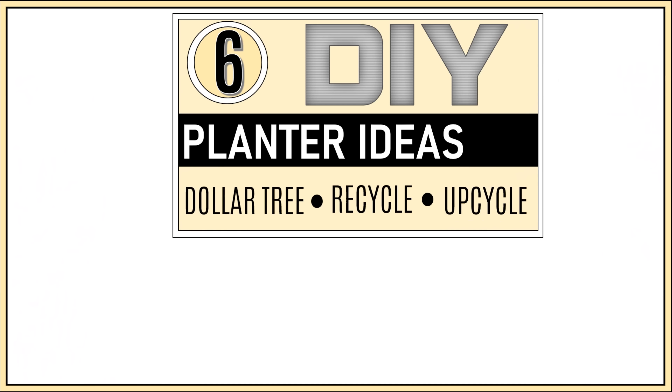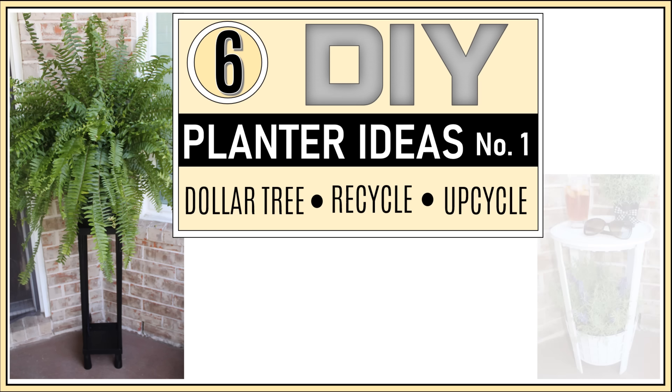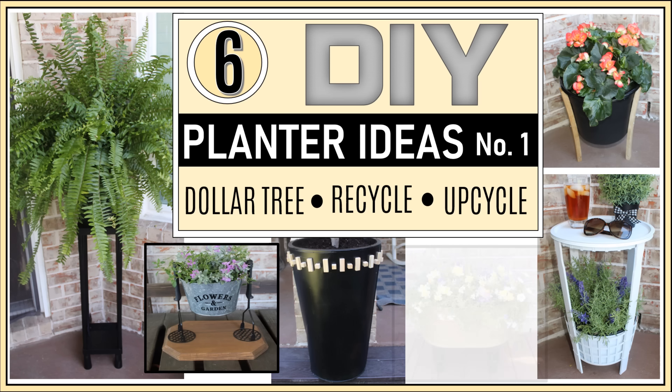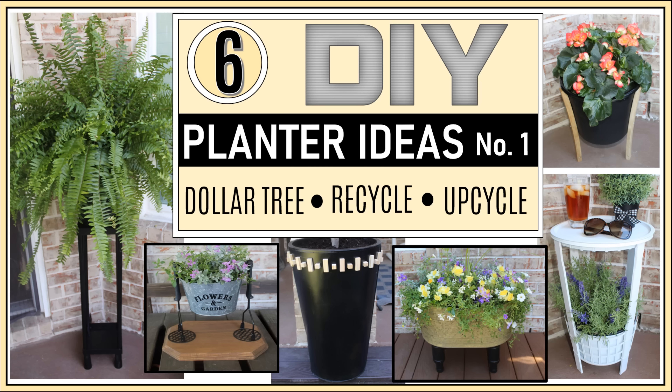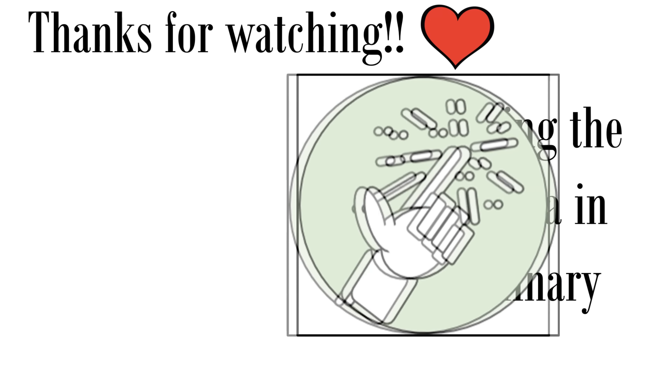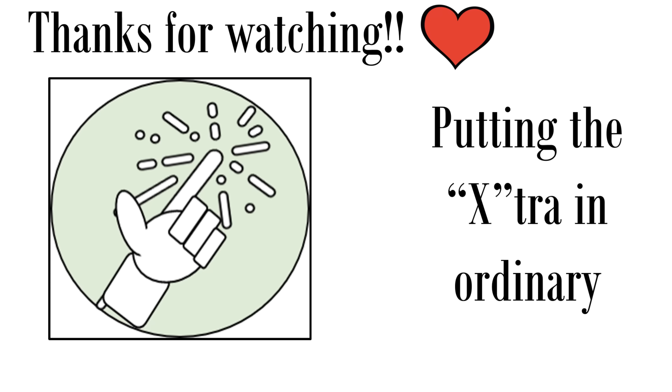I hope you have enjoyed these six DIY planter ideas volume one, and I hope that you have something in your Dollar Tree stash, recyclable bin, or around your house that you can refurbish and upcycle. Don't forget to be on the lookout for volume two coming up shortly. If you enjoyed the video, please give a thumbs up and share with family and friends. Let me know your favorite in the comments, and if you're not already a subscriber, please consider subscribing. Thanks so much for watching — we'll see you next time on FabTax, putting the extra in ordinary one DIY at a time.